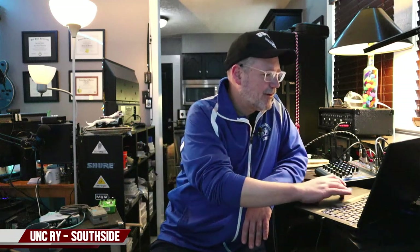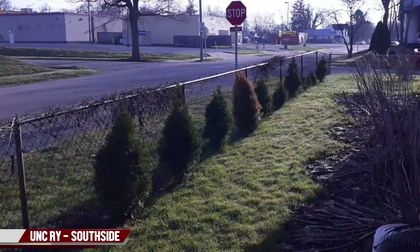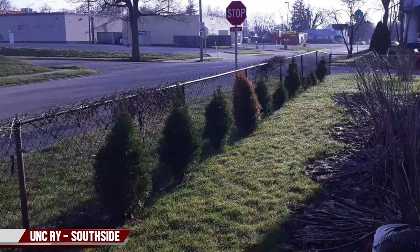I set up the outdoor cam — let's see what's going on outside. That is a live view from outside my house. As you can see, my arborvitaes could use some trimming to get them at a more uniform height. I have some tall ones and some short ones, but nothing much going on outside right now. It's a fairly sunny day outside today.